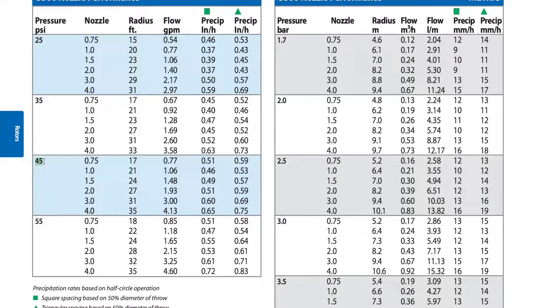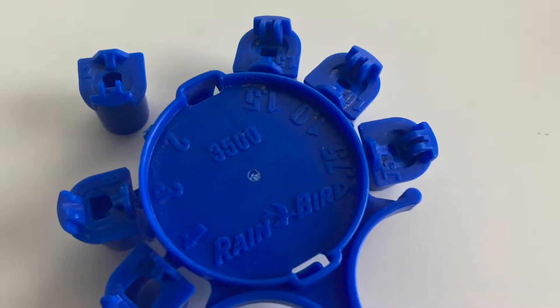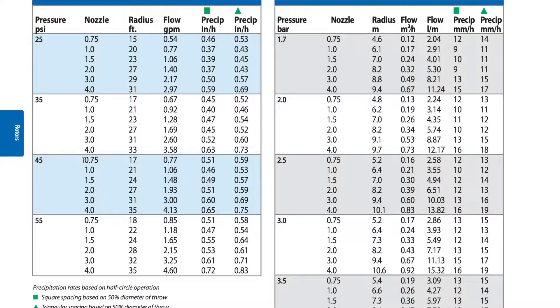As you'll see in the next column, the nozzles have different numbers next to them. On the inside circle they have different numbers starting with 0.75 and going up all the way to 4. Looking at this chart, next to the 45 PSI, if we were to select the 0.75 nozzle, that's going to give us a radius of 17 feet — it's going to spray the water out 17 feet if we have 45 PSI at that head.